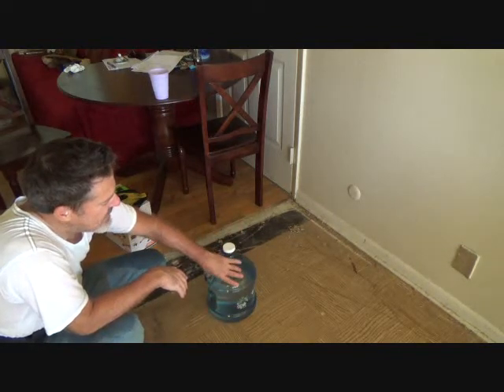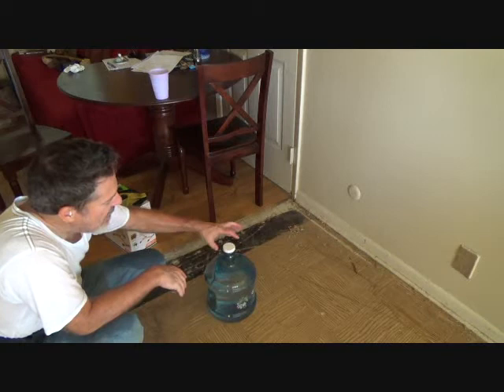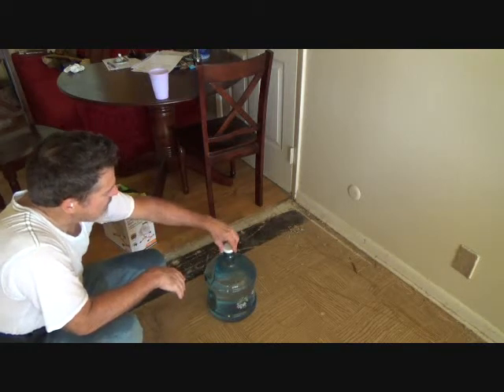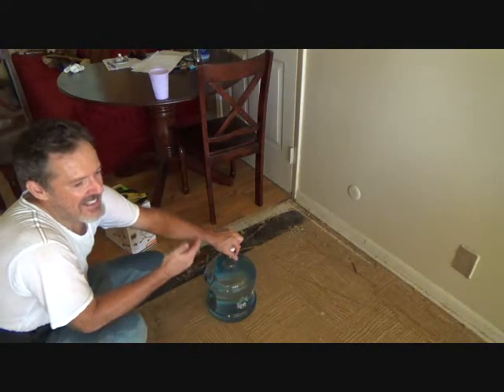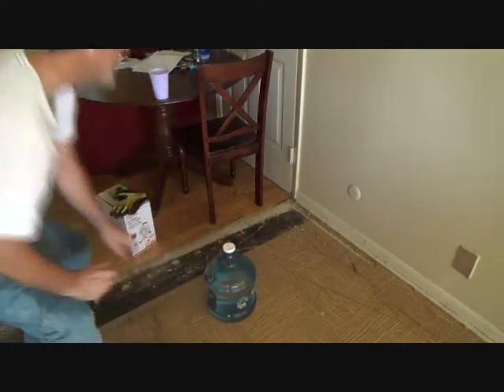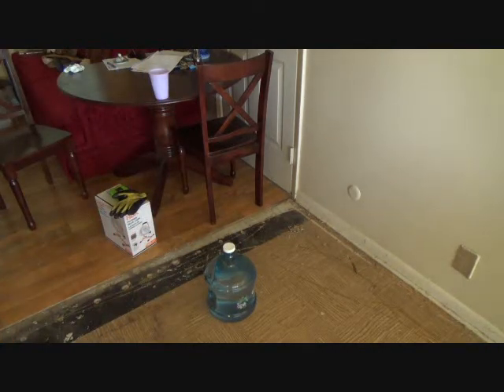They clean this all out, they disinfect the inside, they clean it all out, then rinse it and put your fresh, clean, natural ionization water in there — and whatever else they put in there is filtered water. This is the best type of water you can get, so for the health of it, do it.